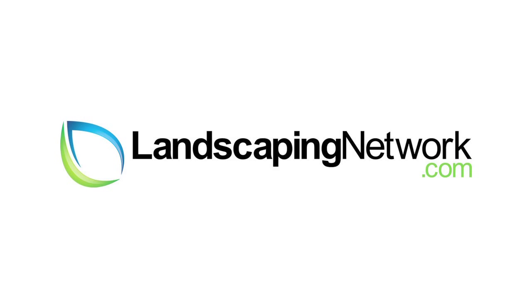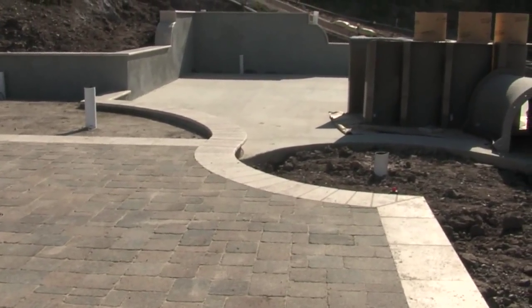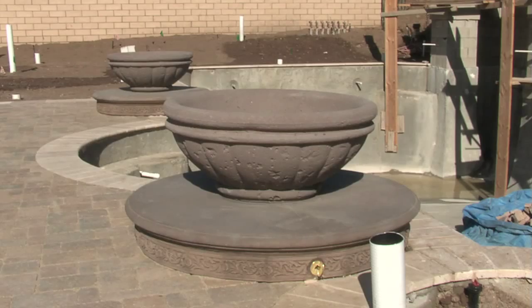I'm garden artisan Scott Cohen here for landscapingnetwork.com. Anytime we're discussing the installation of a patio cover, there's always a debate on whether it should be an open shade cover or a solid roof cover. Now the thought is that the solid roof will actually provide more cooling, and that actually isn't always the case.